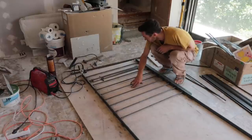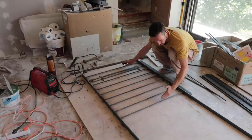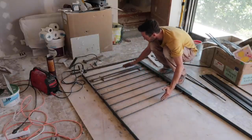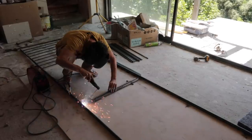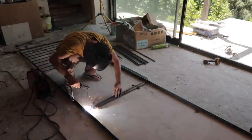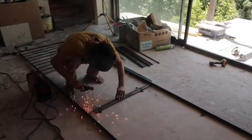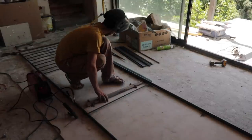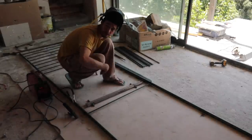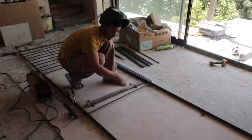My camera died so the battery was on charge while I did these sections. Basically I put a longer one in first here and then worked my way back. Now that long one's in, I can come back to the lines, put them all in, and just repeat this process. I've got one entire side welded.